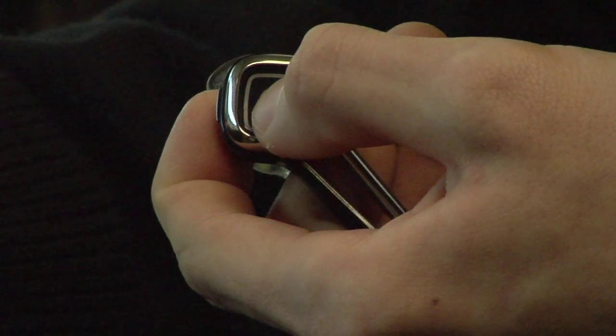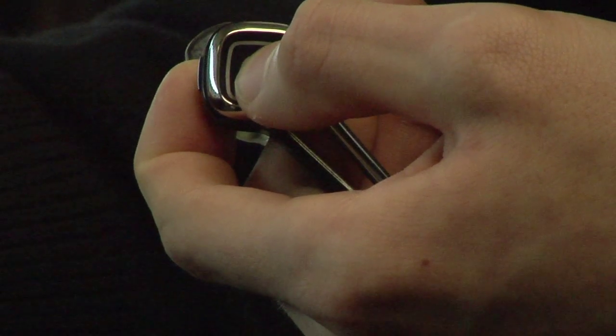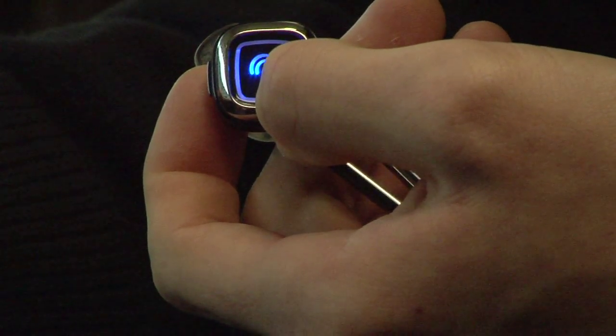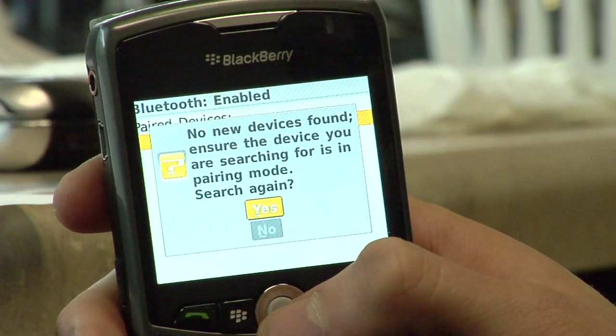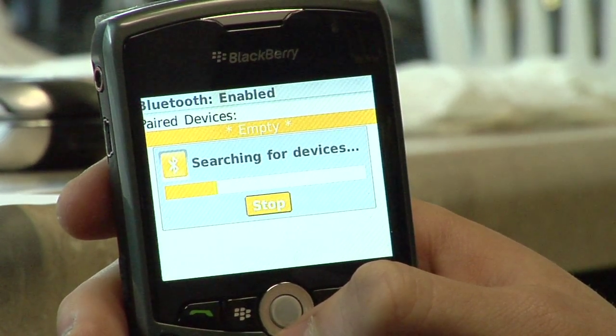The way I'm going to do that is hold down the talk button. This is pretty much standard for all Bluetooth devices, but you can check your instruction manual to make sure you're doing it the right way. I'm going to hold it down until it starts flashing blue and red on this particular headset. My headset is now in pairing mode and my phone is searching for it.